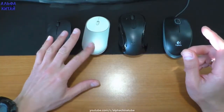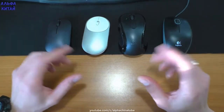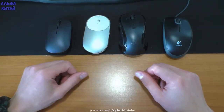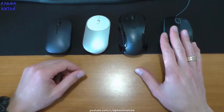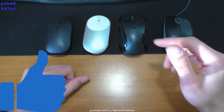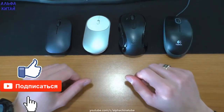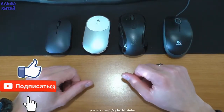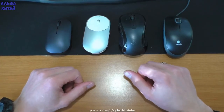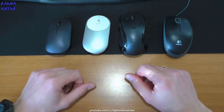На обе мышки я оставлю ссылки в описании — можете ознакомиться с характеристиками, и кому понравятся, возможно, захотите приобрести. Кому было полезно моё видео и сравнительный обзор — поставьте пальцы вверх, подпишитесь на канал, поделитесь роликом с друзьями в соцсетях. Не забывайте задавать вопросы в комментариях, подписывайтесь в группу ВКонтакте — до новых встреч в следующих видео. Пока-пока.